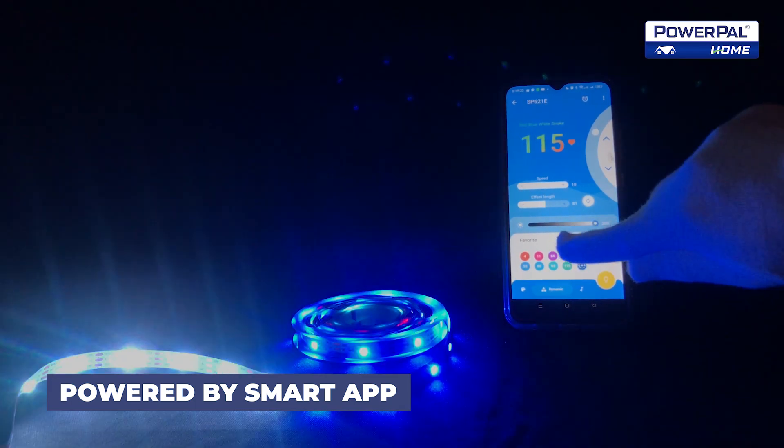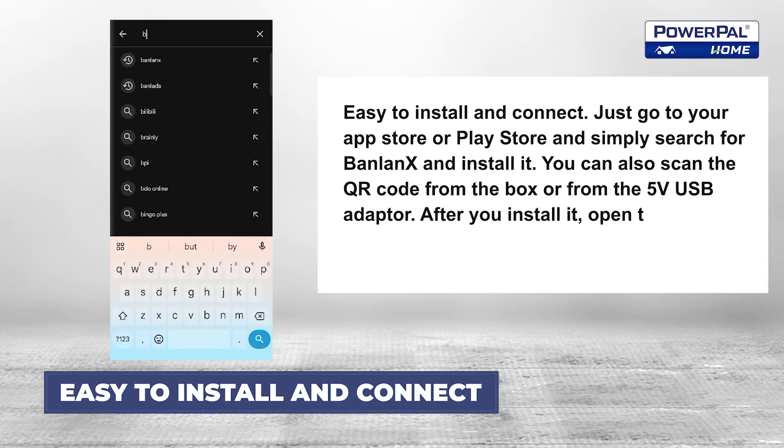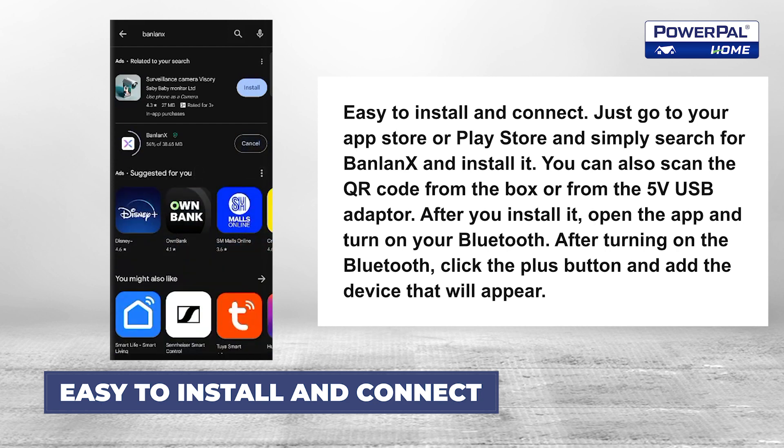Compatible with Android and iPhone. Easy to install and connect — just go to your App Store or Play Store and simply search for BandLinks and install it. You can also scan the QR code from the box or from the 5V USB adapter.